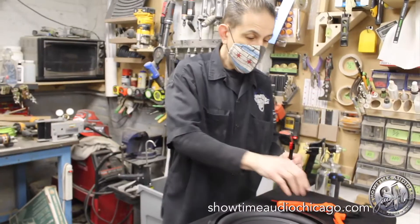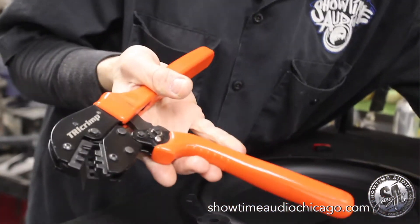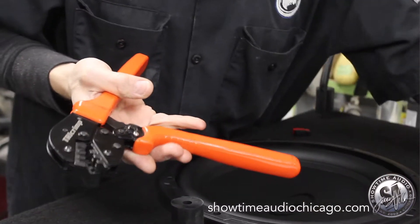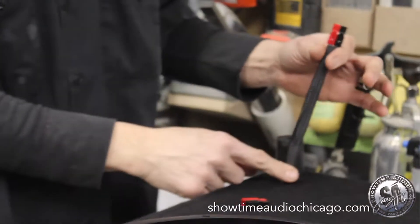We also use these PowerWorks connectors. These are a special connector that uses a special crimping tool — you take the pin and this tool ensures it is properly crimped — so we have a solid connection. We also do this flex braiding to protect the wire, and it's heat shrink so it doesn't fall apart.